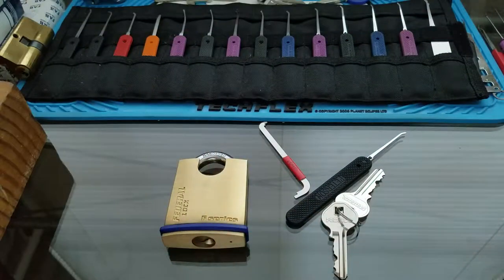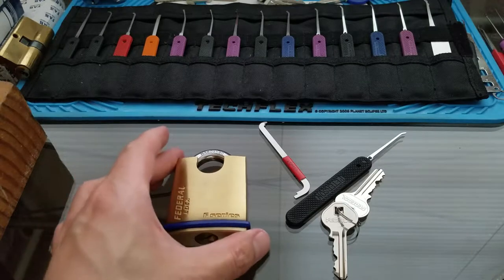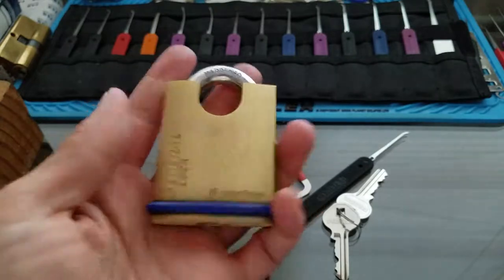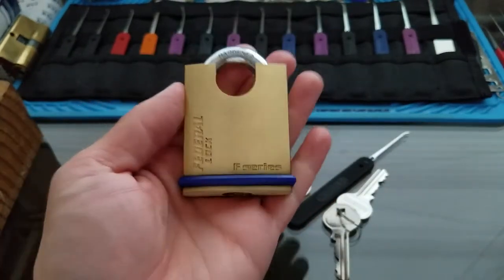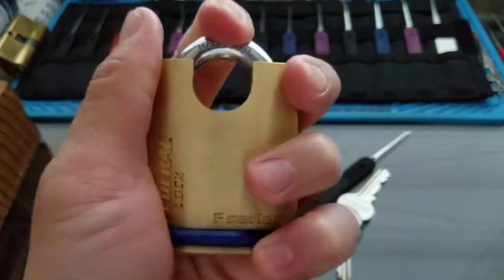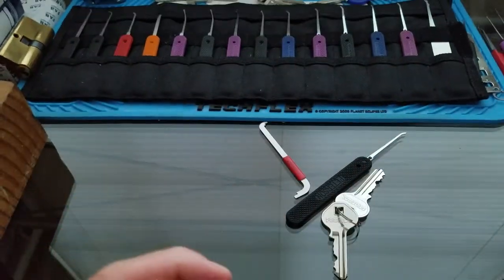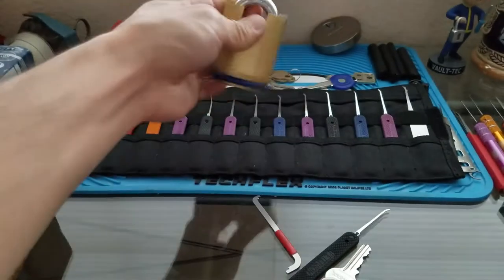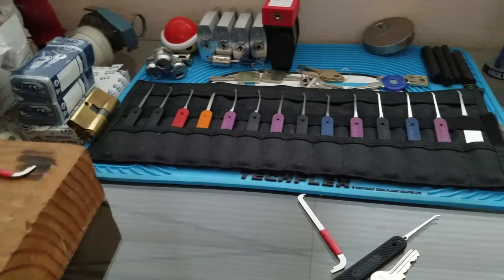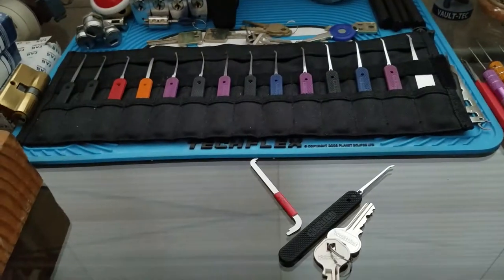I probably have to make a specialized finger manipulating pin or pick. So today, after my confidence has been beaten down from those Primus locks, I felt like I couldn't pick anymore. So I'm going to try to pick this Federal Lock on camera to get my confidence boost back up. And I needed some room - this was taking up space for these Euro cylinders I got two videos ago.